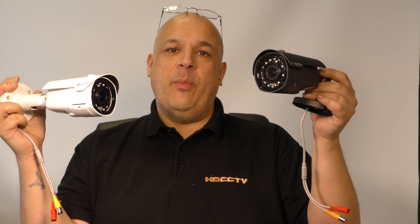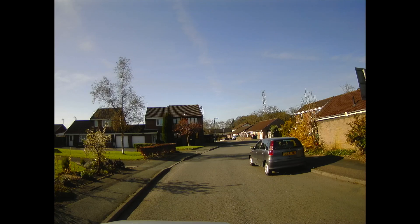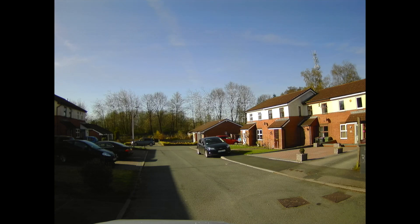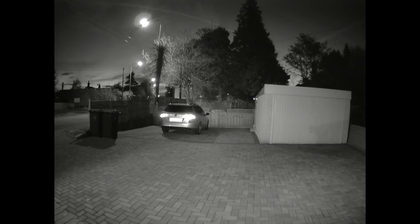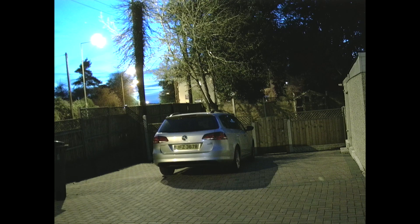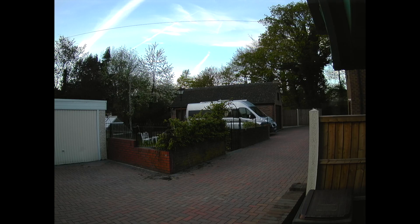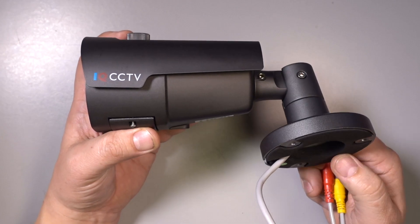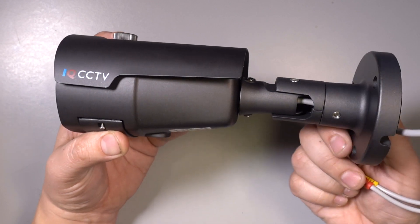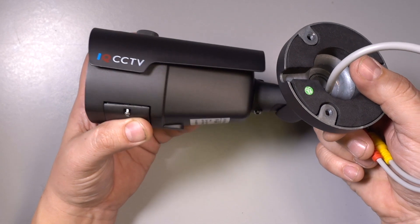Now let's take a look at some recordings we made using this camera. You can mount the camera on any flat surface — the adjustable three axis bracket allows the camera to be mounted on any vertical, horizontal, or sloping surface.